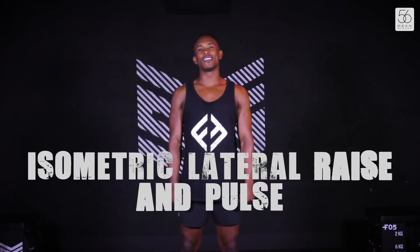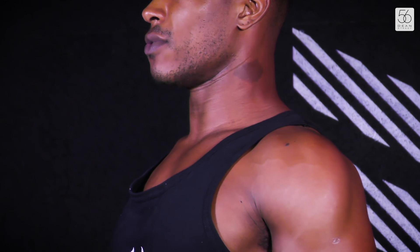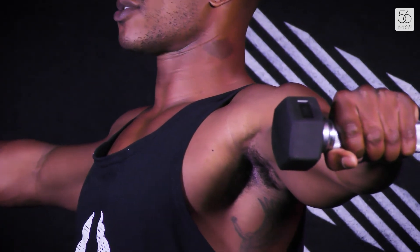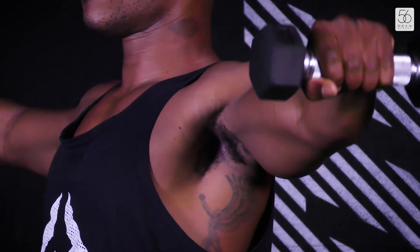For your final exercise, we have a lateral hold and pulse. Roll the shoulders back, squeeze your shoulder blades together, brace the core, squeeze the glutes. Take your arms out to the side, keeping them at shoulder height. Make sure the abs stay nice and tight. We're going to squeeze the biceps. First, we're just going to hold — that's the first part. The second part, pulse up and down. Keep it nice and smooth and controlled.